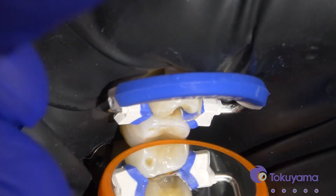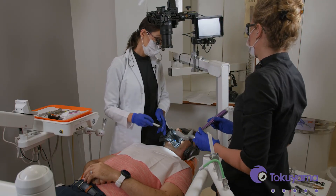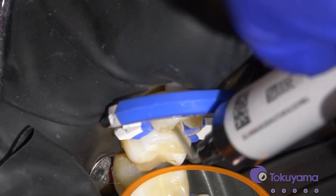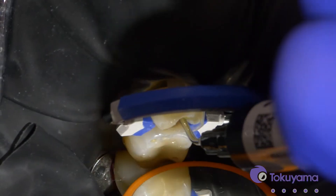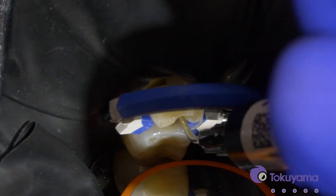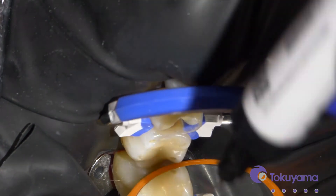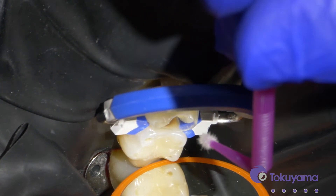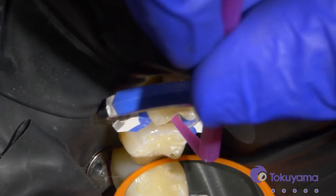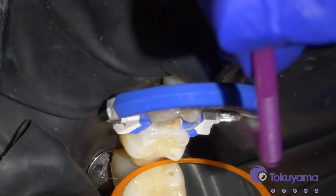That looks a lot better now. I also like to place a little bit of flowable on the gingival floor just to help seal that a little bit. I typically just use the tip of the flowable and apply it and spread it with that — you can also use a brush to spread it out after. Then let's cure that.